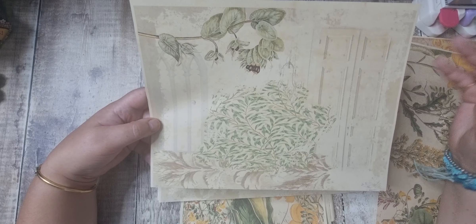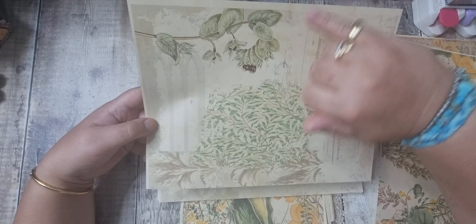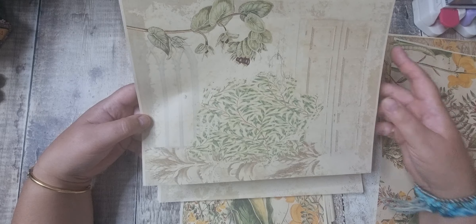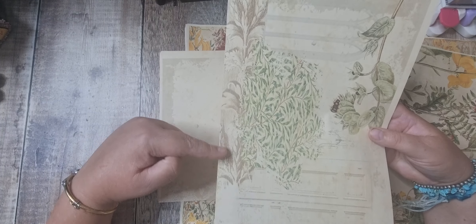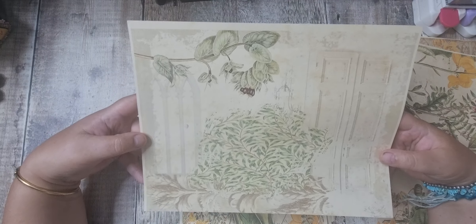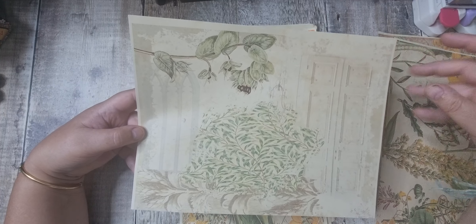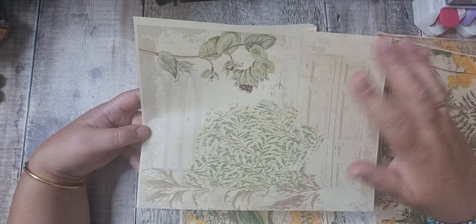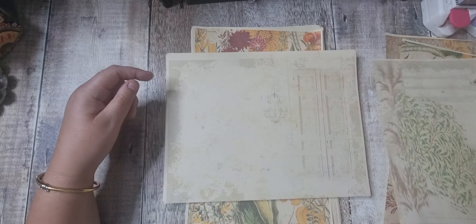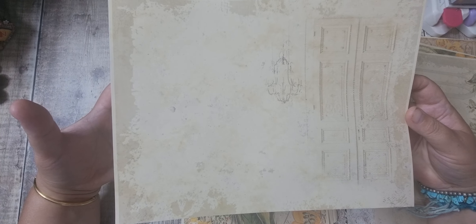This is a bit like a collage sheet — we've got a door, a window, a chandelier, and some botanicals. It's a very tea-stained type of kit, lots of sploshing, a bit cementy-looking.